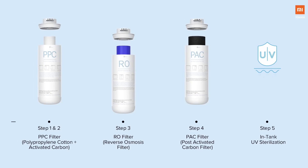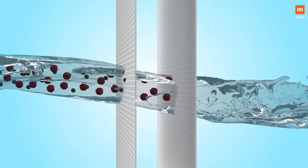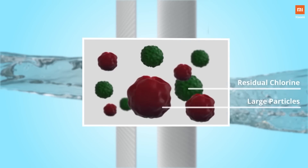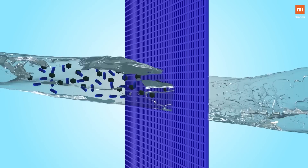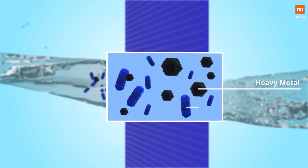In stage one and two, the water passes through the PPC filter — the polypropylene cotton plus activated carbon — which effectively intercepts large and visible particles. In stage three, the water passes through the RO filter, which effectively filters out heavy metals, bacteria, viruses, and other impurities with the precision of up to 0.0001 micron.